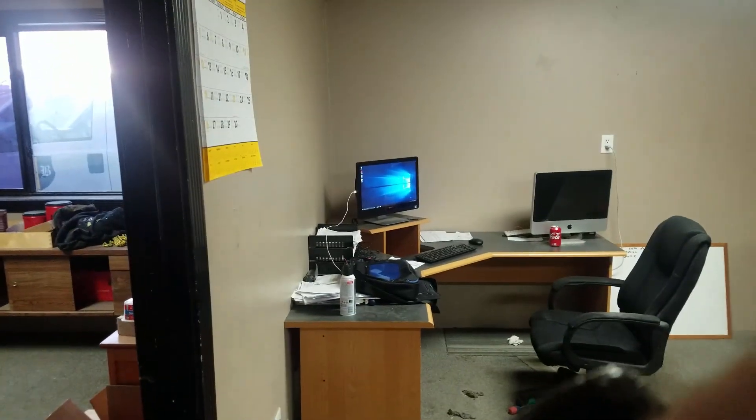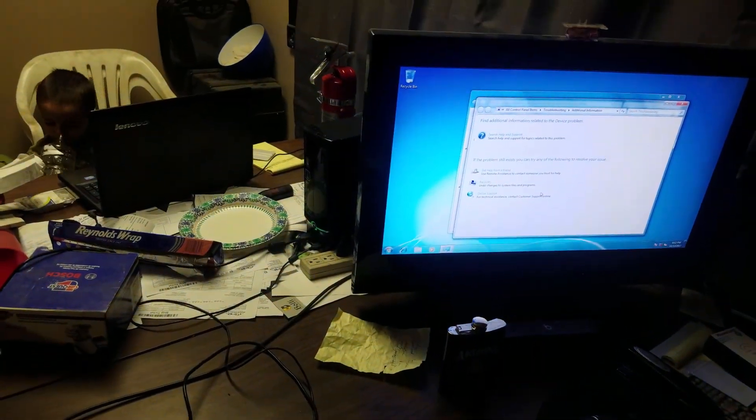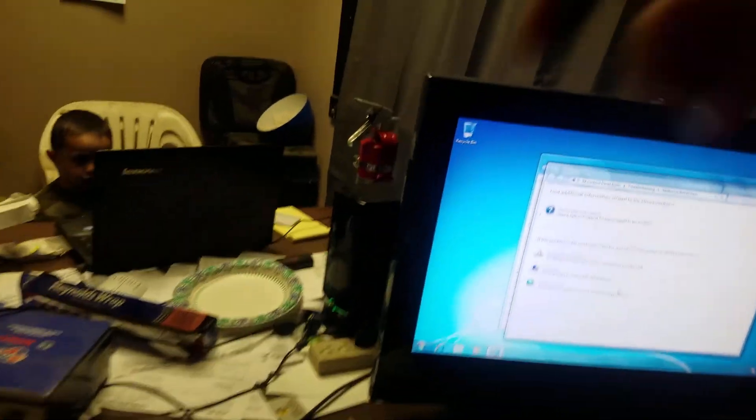All right guys, back with a Wi-Fi adapter. I have no CD-ROM drive in my computer, so I had to use a shop computer, put the disc in it, load the drivers on a USB drive, and now I'm going to hook it into the USB port and see if we can get that to work.